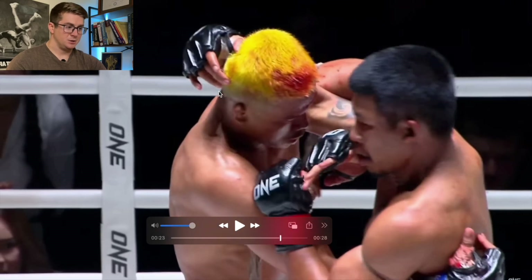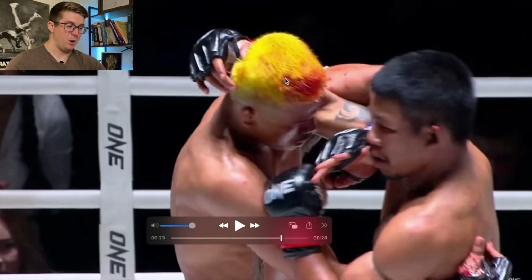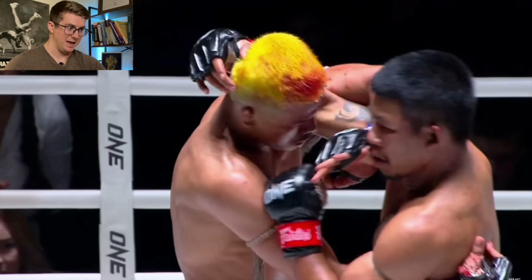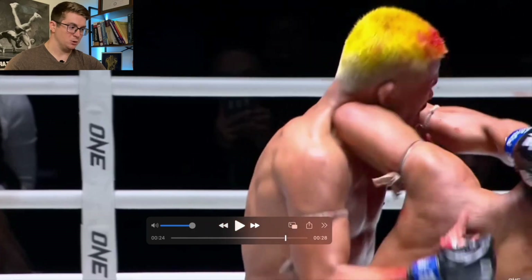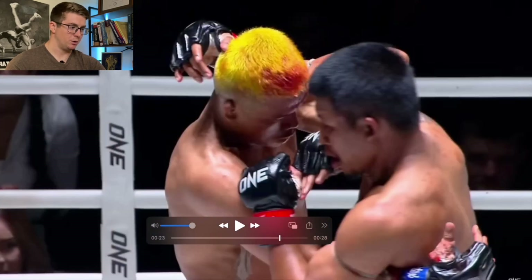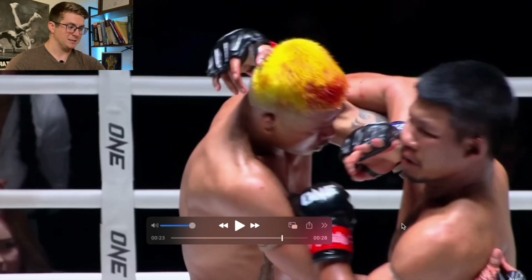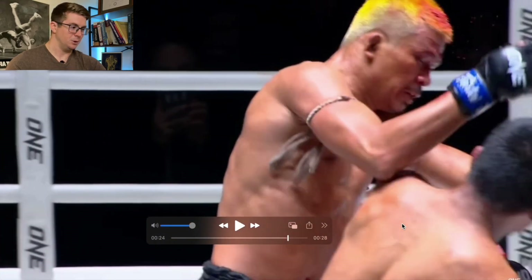Pay attention to the non-striking arm as well. It looks like he's going to use it for a clench like Superlek does, but he actually doesn't. He extends that arm, sacrificing the clench for a little extra power — extending the shoulder with muscles like the posterior delt and the lat — just to help with a little more of that whipping motion and rotation when he makes contact.